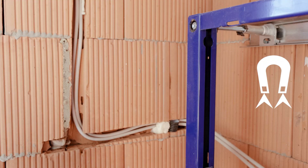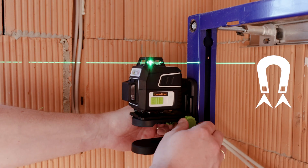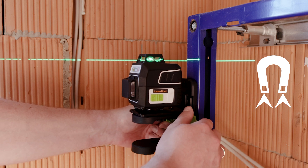The Magnetic Multifunction Bracket can be flexibly mounted to walls, metal items, or tripods with ¼-inch or 5/8-inch threads.